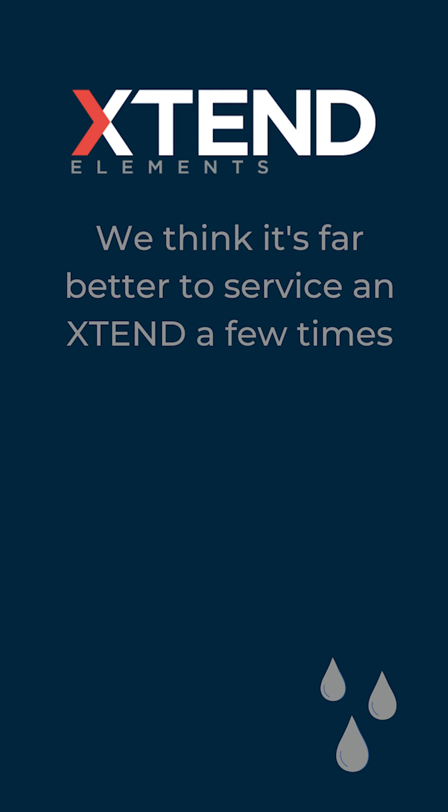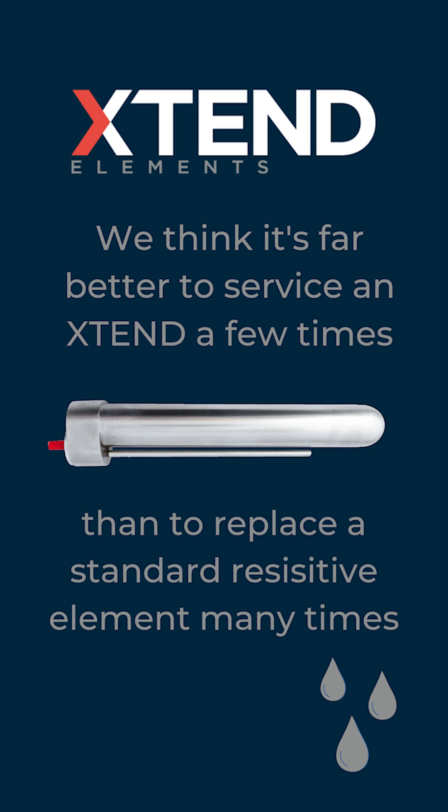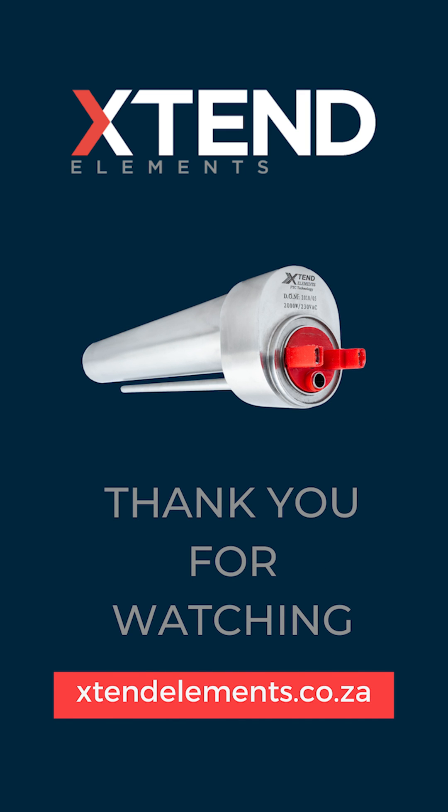We think it is far better to service an Extend element a few times than to replace a standard element many times.